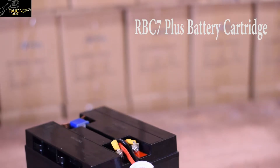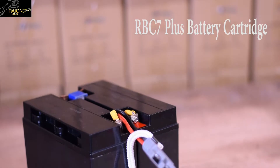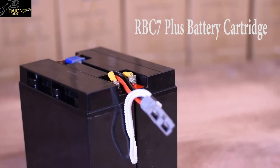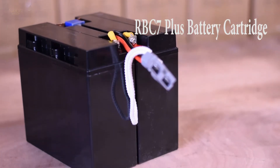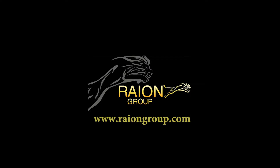In today's video, we'll be walking you through how to build a RBC7 Plus replacement battery cartridge for your APC UPS system. This video is brought to you by RayonGroup.com.